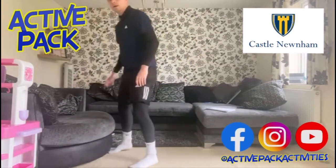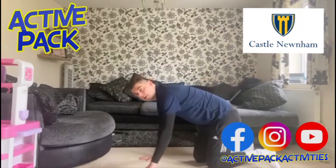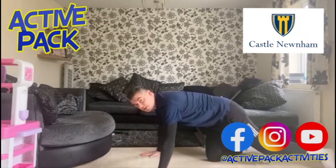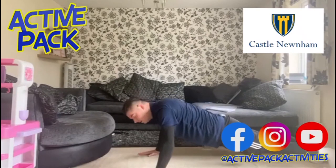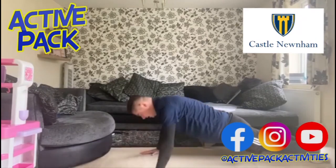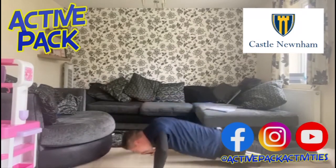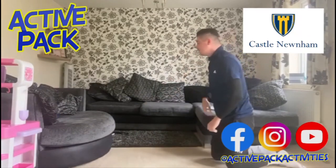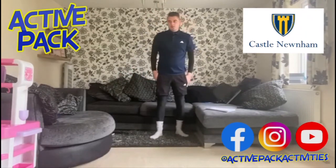Press ups — looking for a nice straight back. If you're struggling you can do them on your knees. If you're doing well, go into the normal press-up position: hands shoulder-width apart, straight back. Pressing up: one, two, three, four, five, six, seven, eight, nine, ten. If I'm going a little bit fast for you, do it in your own time and pause the video. That's ten press ups done.